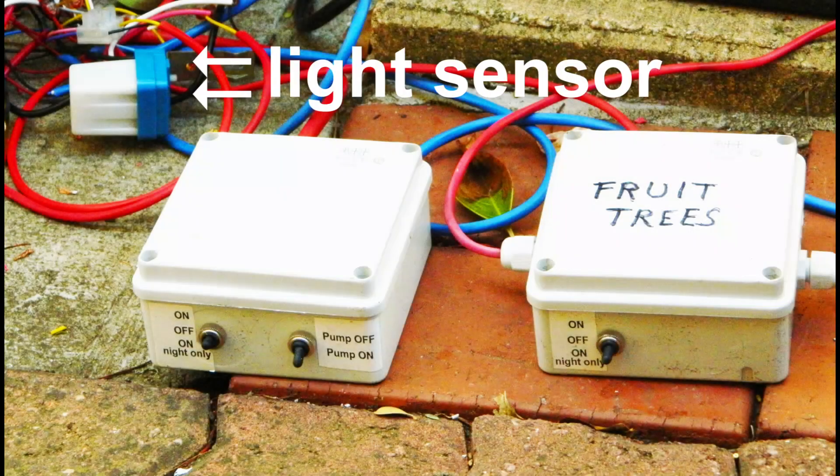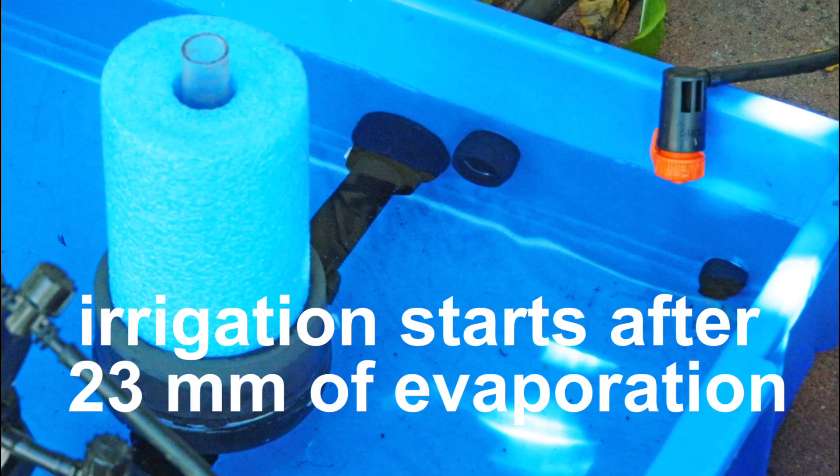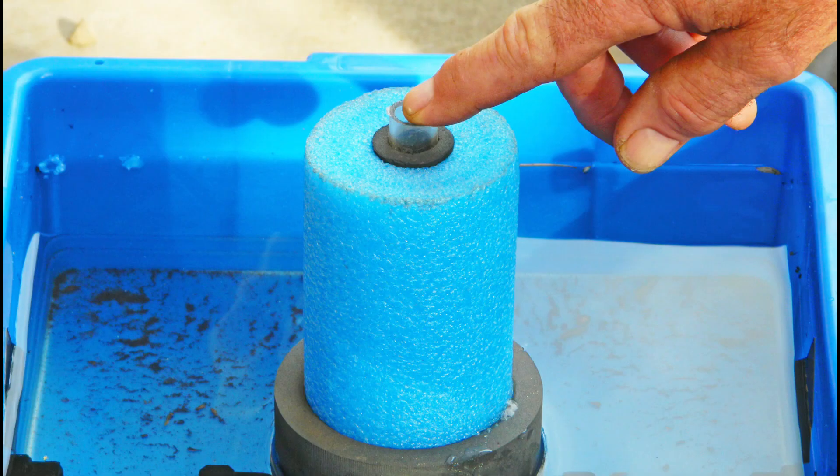A light sensor provides the option of irrigating at night time only. The universal measured irrigation controller has an adjustable float which is set so that irrigation of the fruit tree zone starts after 23mm has evaporated from the evaporator and the water level reaches the low level. During the irrigation, an adjustable control dripper drips water into the evaporator. After the water level has risen 23mm it reaches the high level and the irrigation stops. The cycle continues indefinitely. You can start the irrigation at any time by pressing the float down.